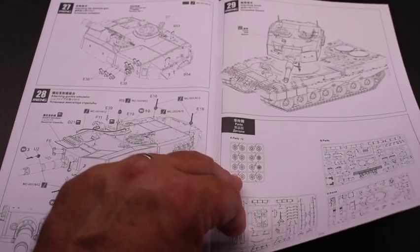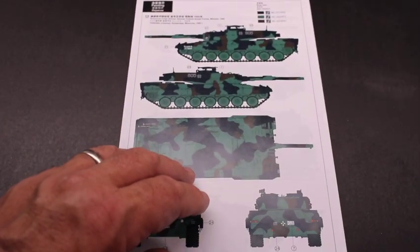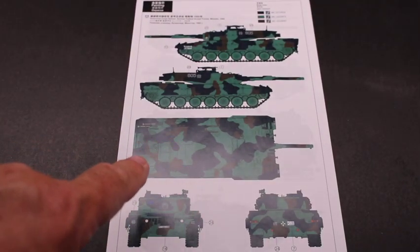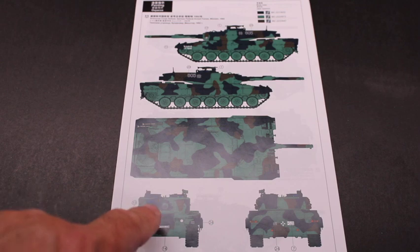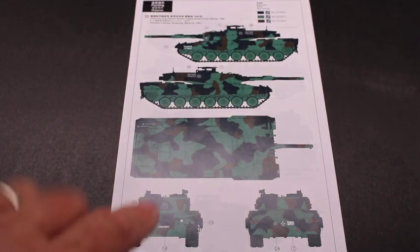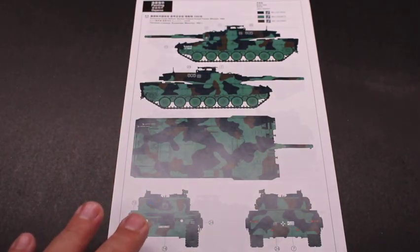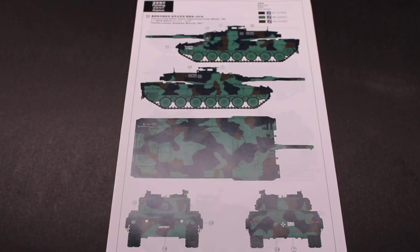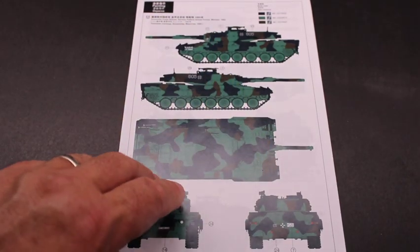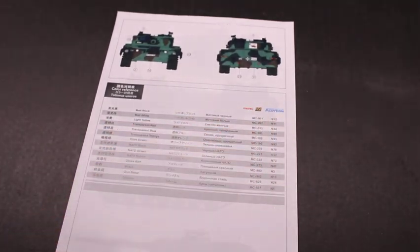So that's the basic instructions — not real involved, no interior on this model. One of the other nice features about this kit is they give you a paint sheet which talks about the different paint patterns. Whenever doing the NATO version of these vehicles, the paint scheme is pretty predictable and they're all the same. You want to make sure this is an accurate depiction of the era of the A4 you're building and follow that pretty much to the letter. They also talk about where you put your decals. The back side of this is just a reference guide to a couple of different brands of paint.